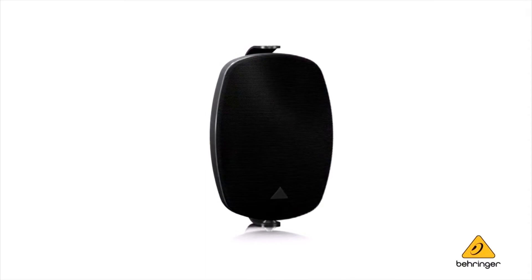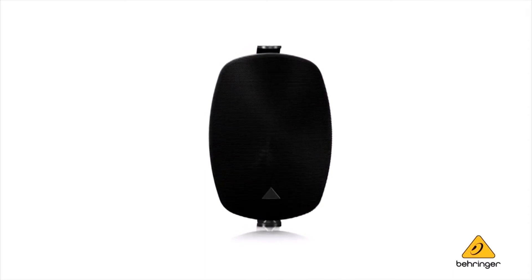The low impedance versions, the AX6220 and 6240, of course, are designed to drive our CL series speakers where you require high performance, wide dynamic range, ultra quiet signal to noise ratio, and they're really designed to be a performance level product.